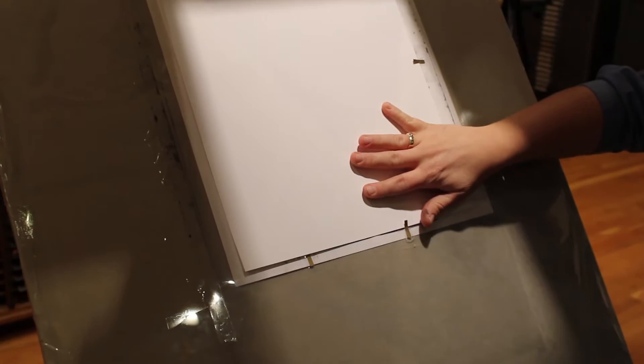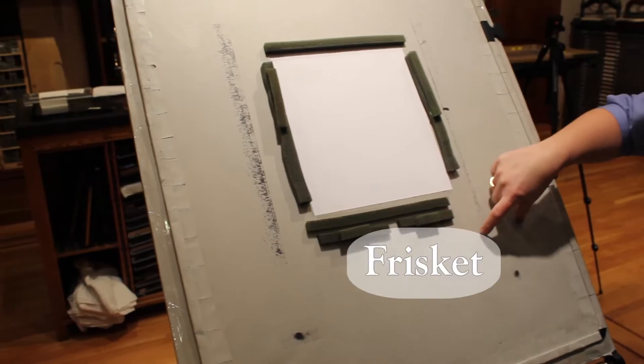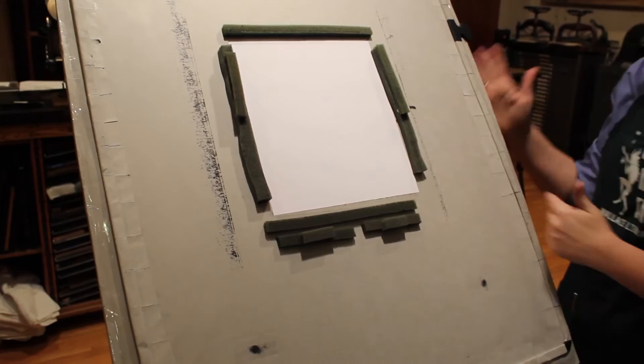I have a front guide and a side guide that I've loaded the paper up on. Then I lower this kind of window frame, which is called the frisket. What it ensures is that ink doesn't get onto the margins of the paper — it's a protective surface. It also ensures that the paper stays close to the tympan, sandwiched in between. You can also see the foam rubber here, which helps the paper not touch the type until the last possible moment when the print is made.